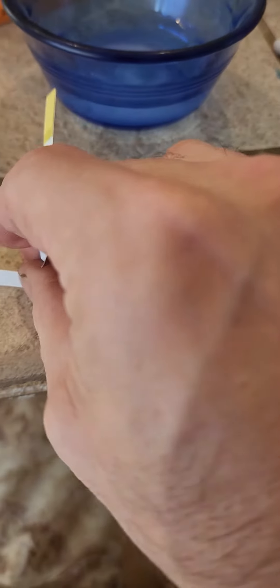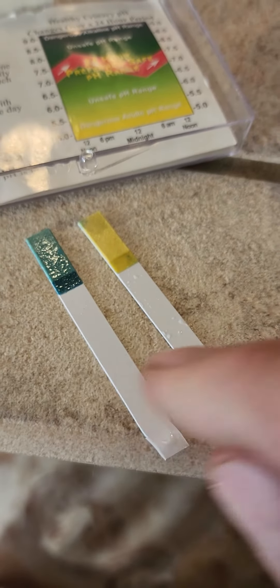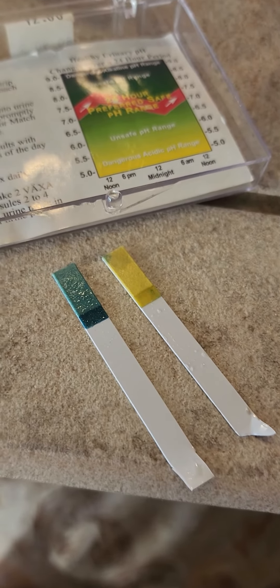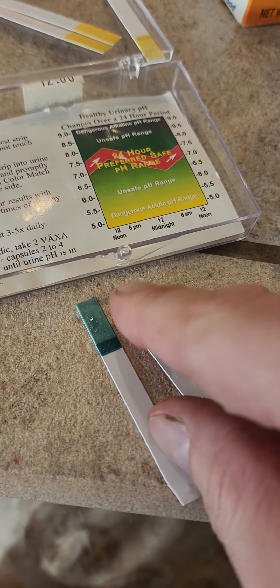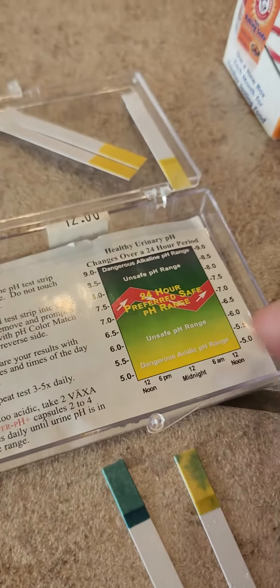You see a little bit of green, but it's not — it's not like this is what it's supposed to look like. Not good. I think it's because of my finger — I'm getting stuff on here. See, it was because of my finger, but yeah, you have acid water.